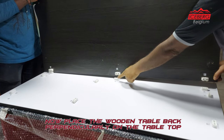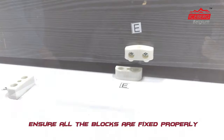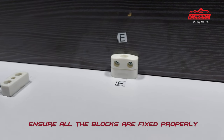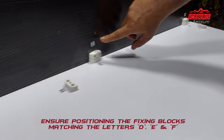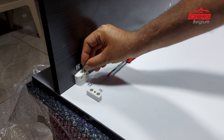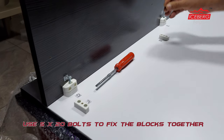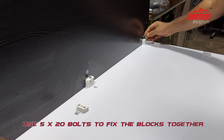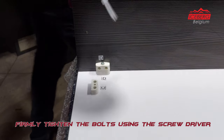Now place the wooden table back perpendicularly on the tabletop. Ensure all the blocks are fixed properly, positioning the fixing blocks matching the letters D, E, and F. Use 5x20 bolts to fix the blocks together, then firmly tighten the bolts using the screwdriver.